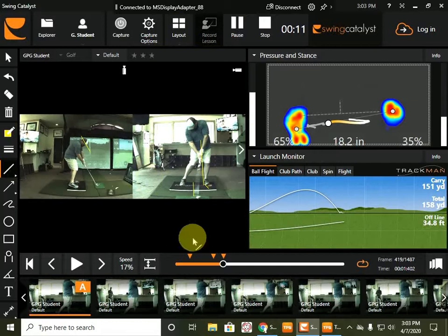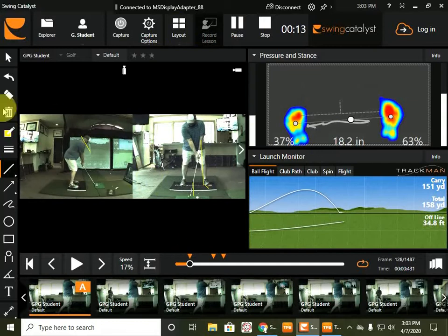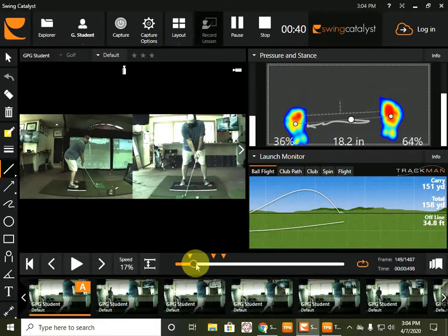So to go to setup — here's part of your issue right here. If your weight is back, you're going to hook it more than likely. So on the setup, you're 63% of your pressure is on your back foot. This is your right foot, left foot, toe, heel, left foot, toe, heel, right foot. So all of my weight is here? Yeah, it's about 65%, 63%, whatever, right there.